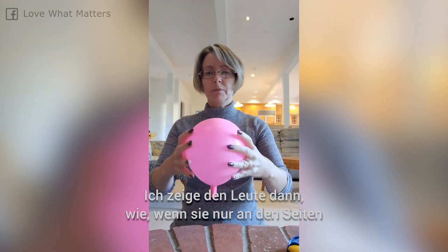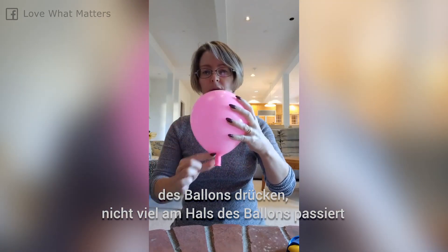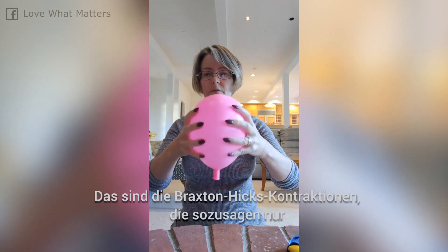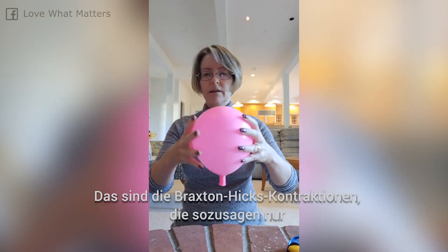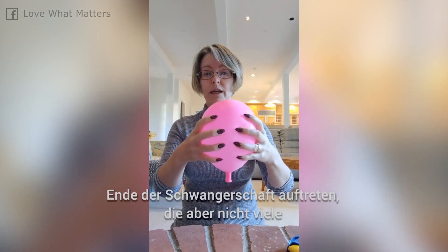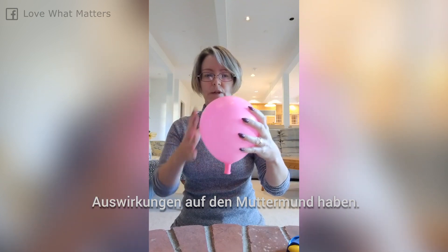I show people how if you just squeeze the side of the balloon like this, not much is happening to the neck of the balloon and it's not opening very much. These are the Braxton Hicks contractions — practice contractions that are more and more common towards the end of pregnancy. But they don't do all that much to what's happening to the cervix.